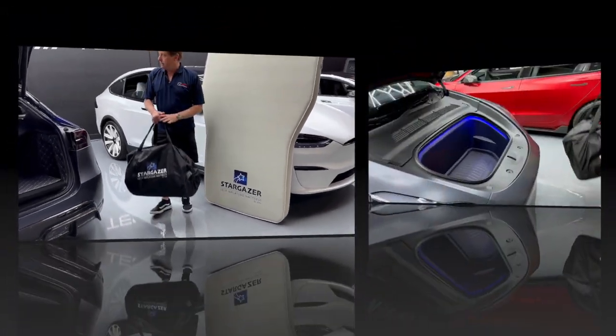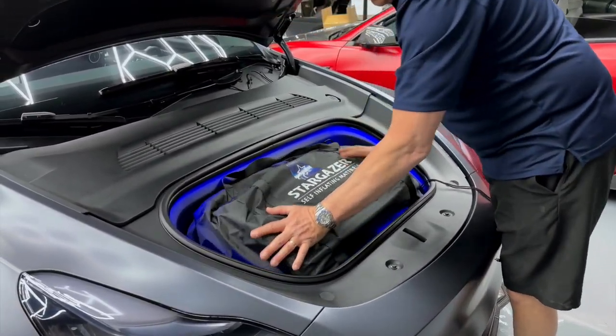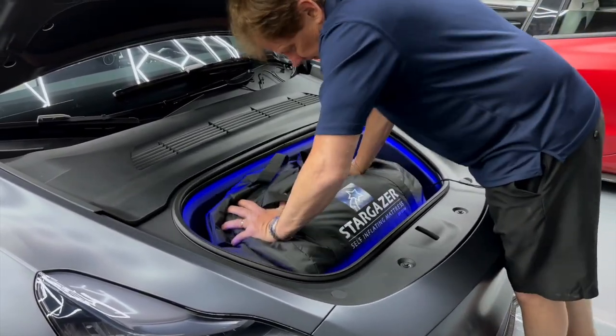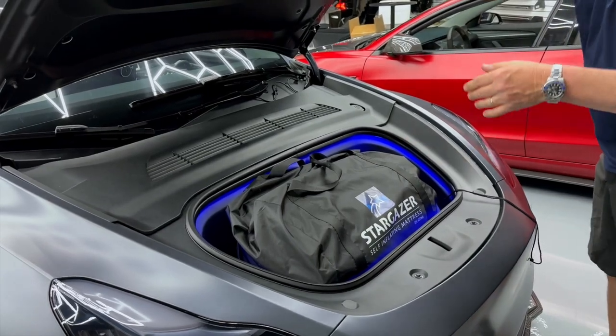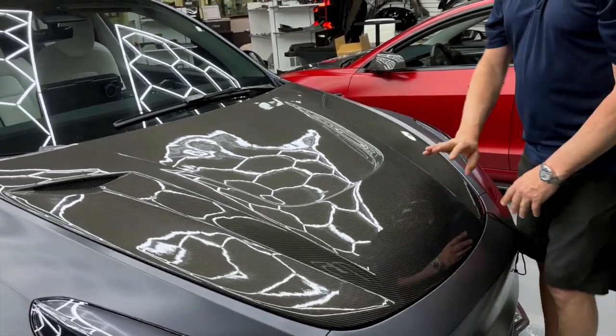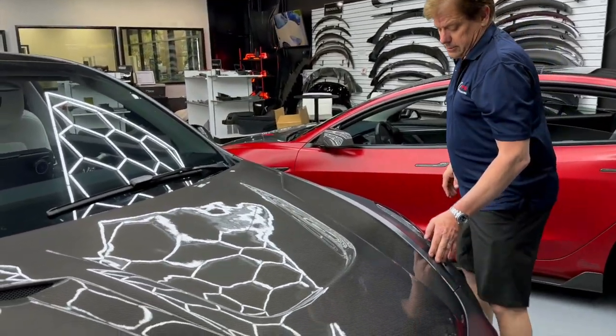Let's go over to the trunk. Now here's our Model Y trunk. You can see here that it fits nice and snug, and you can close it and lock it with no issues.